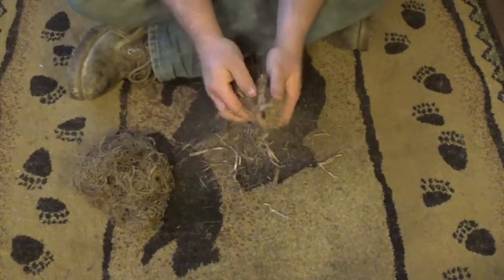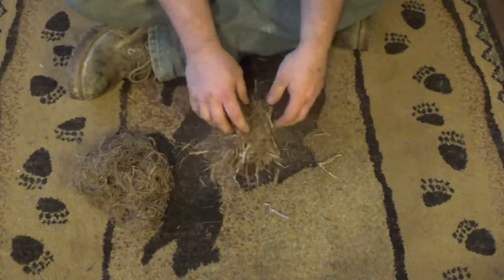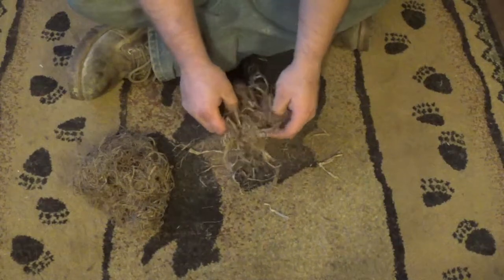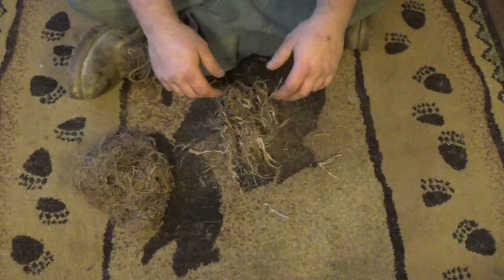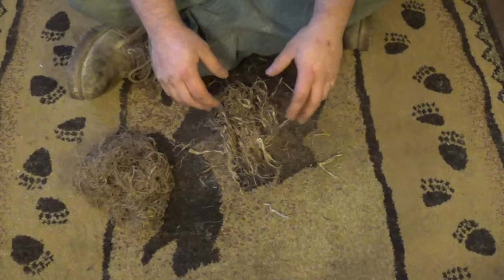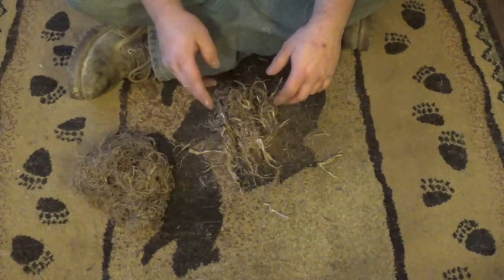I wanted to mention that in my other video I add birch bark and cedar to these little tinder bundles before I turn them into a bird's nest. I highly recommend it — you're not going to find any better tinder than what I showed you in that video, at least not locally.